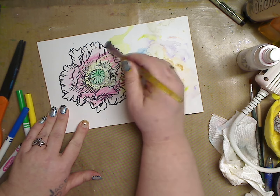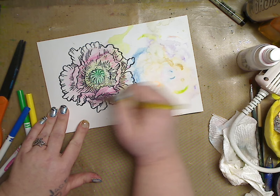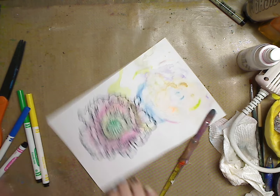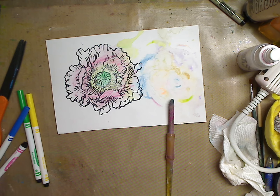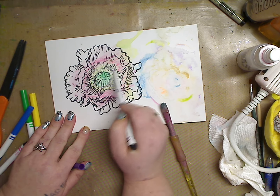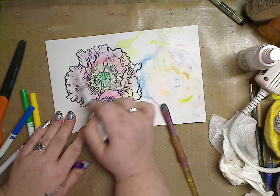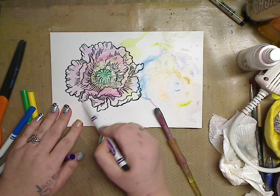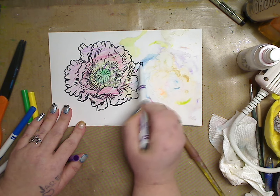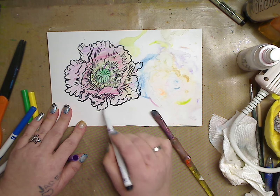Even if the black would run, who cares — makes it look nice. Going around in my pinks, nothing too fancy. Then I want some purple in here too, so I'm just gonna lay some purple. Here I go — look how easy, right?